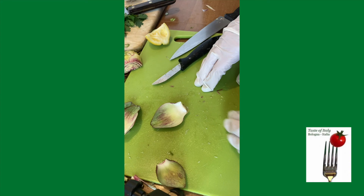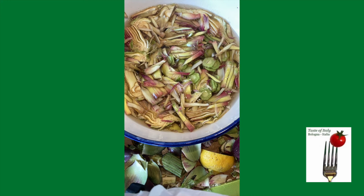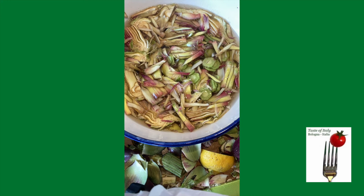And these are artichokes. Thank you for watching. Please let me know in the comment section below anything that you'd like me to teach you next. Also, please don't forget to subscribe and hit the subscribe bell so you don't miss any of my following videos. Bye, see you soon.